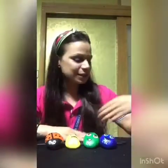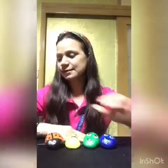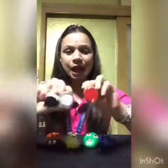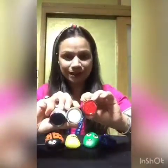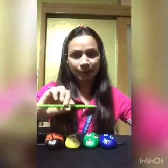We are going to do pebble painting today and for this we need a pebble, a rock of any size. We need paints — I'm going to use red, white and black. We need earbuds, a pencil and a paintbrush.